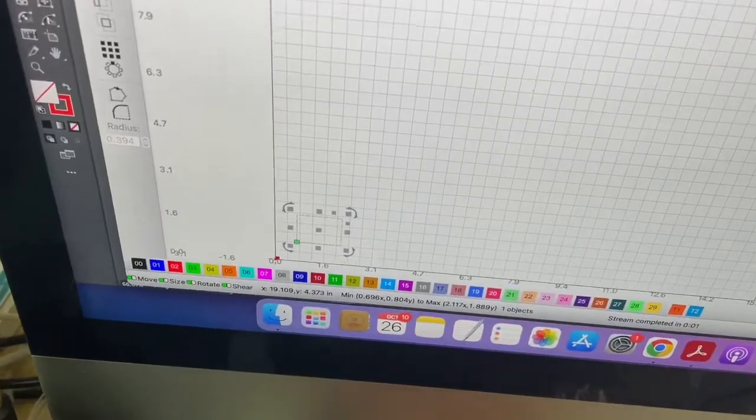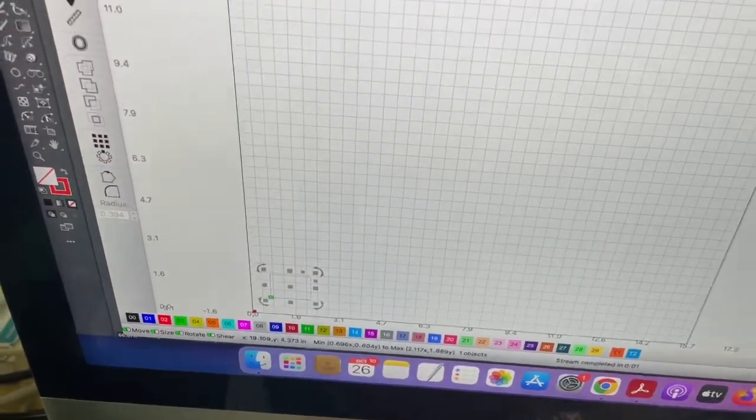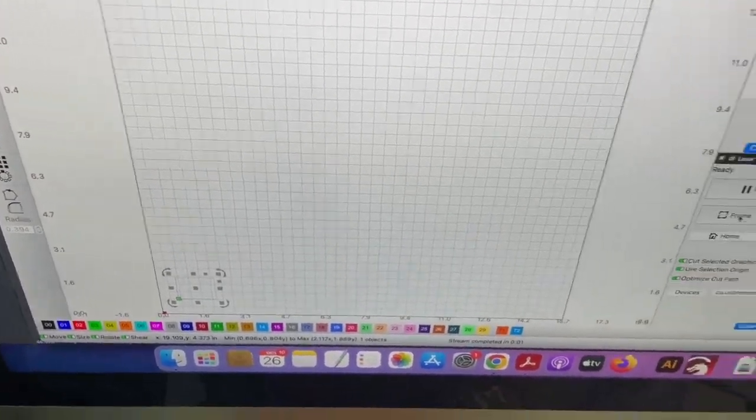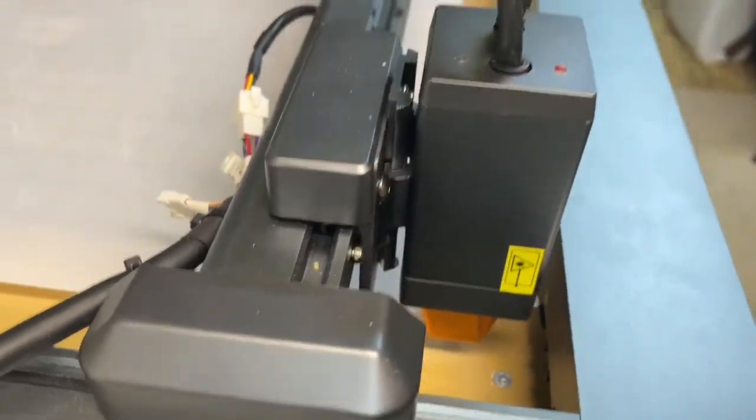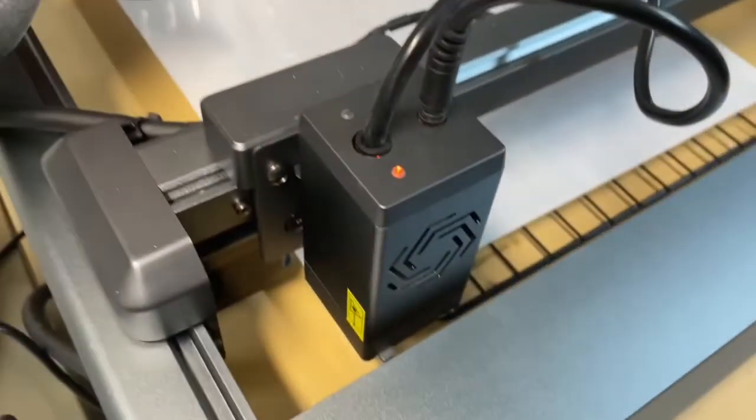As you can see, I just have a basic square on Lightburn here using Lightburn software. I'm going to go ahead and frame it so that we can make sure everything is lined up. It looks like I'm going to adjust it just a little bit.